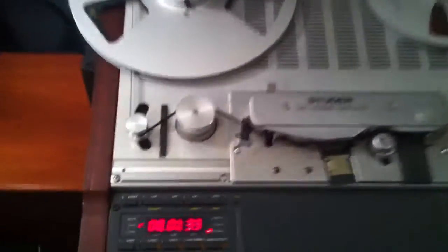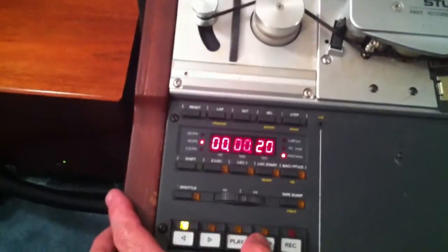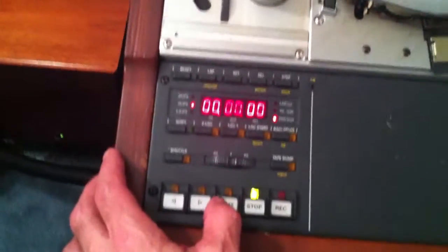And we will switch back over to our tape setting. We will rewind. And we will play — of course we have to switch this to repro.